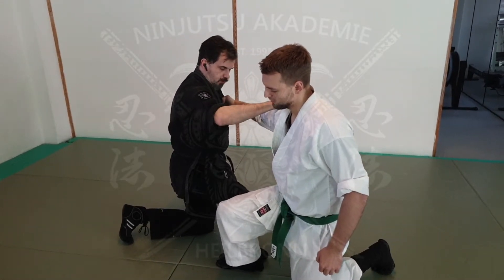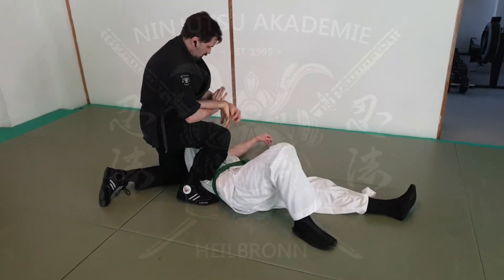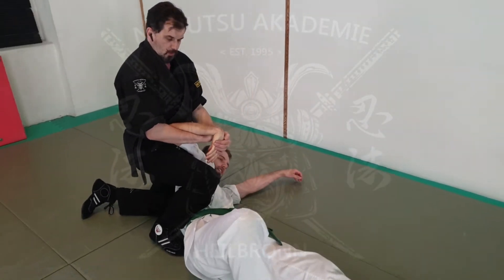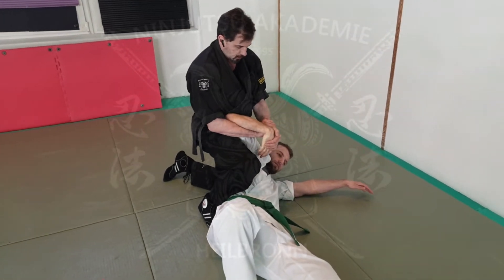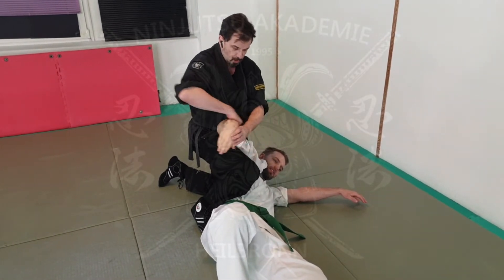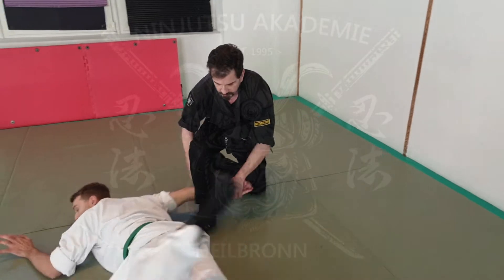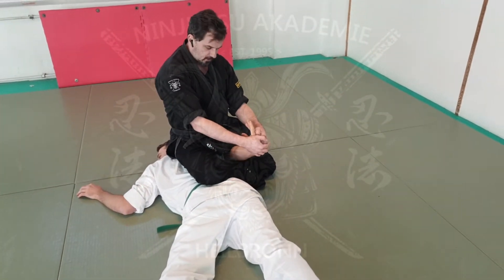I can grab him here if I like, pull him off, and from here I take him into this joint lock which is called Takagi Yori — bamboo breaking — and just break from here to the wrist. You can also bring him to the other side and control him from here again with the same joint lock.